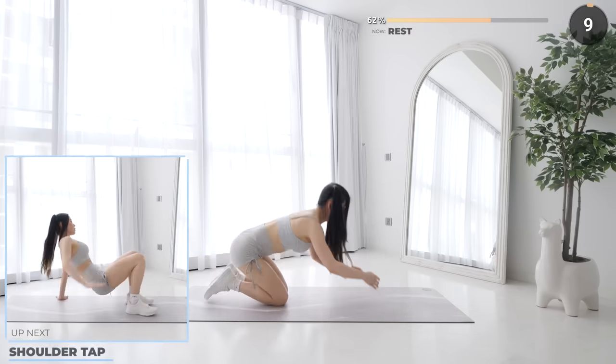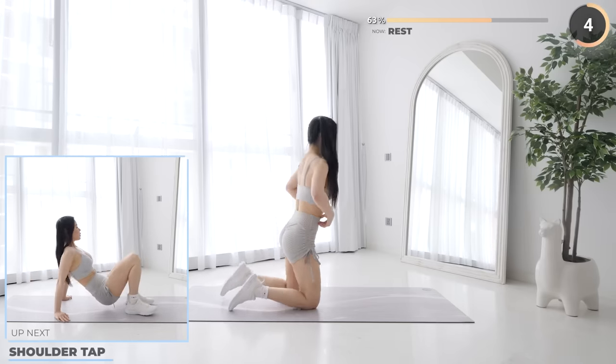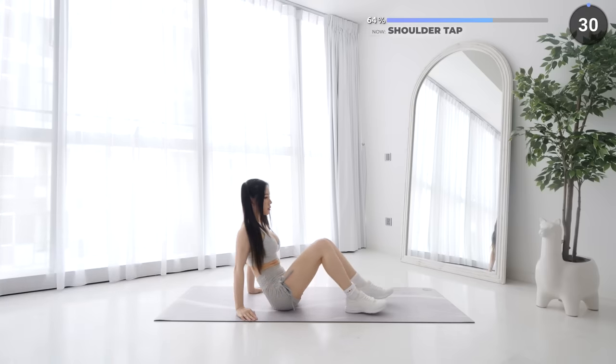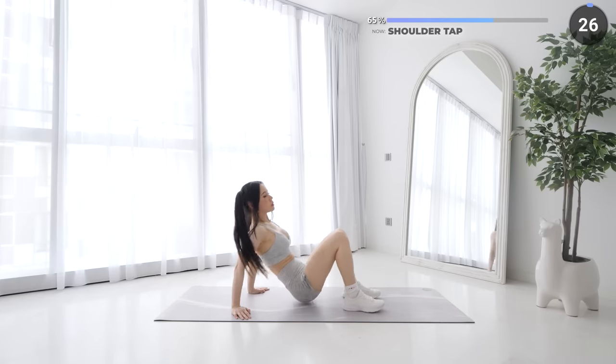Nice work guys, shoulder taps are next. Keep your hips off the mat and touch one elbow at a time. Keep pushing guys, you can do it.